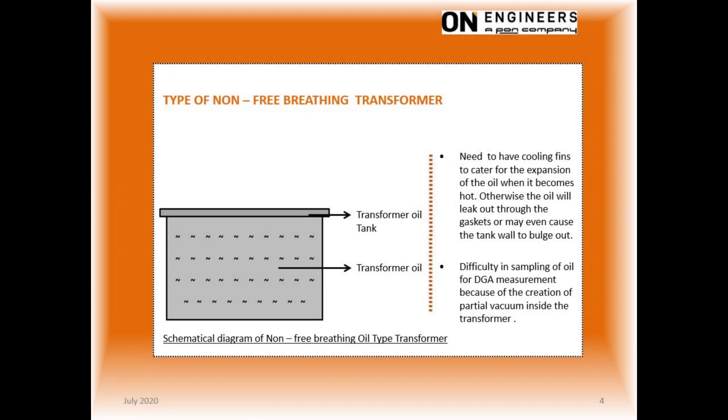This slide shows the construction of a non-breathing transformer. The transformer tank is completely filled with oil. When the transformer is loaded up, the oil gets heated up and will expand. If the oil expansion is not taken into consideration, the oil will leak out through the gasket of the tank cover. This oil expansion is accommodated by the use of cooling fins that also expand with the oil.